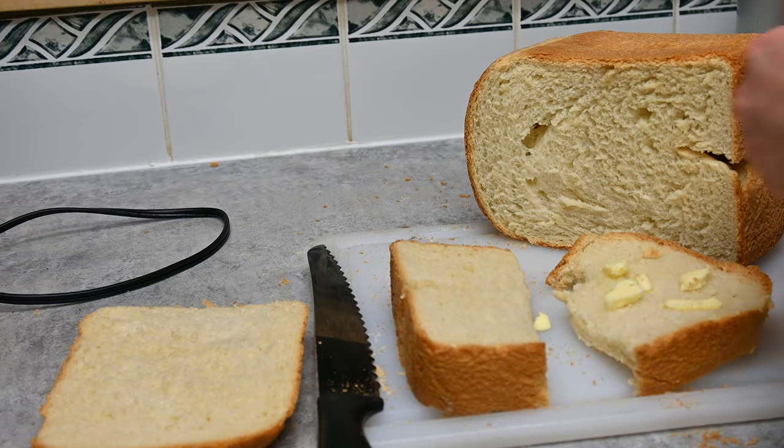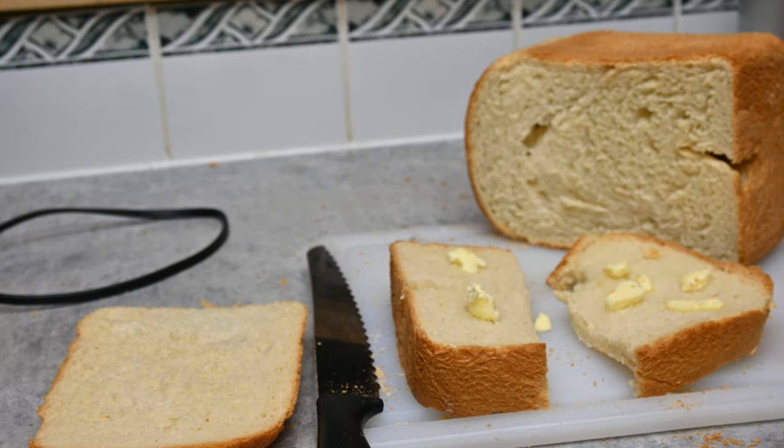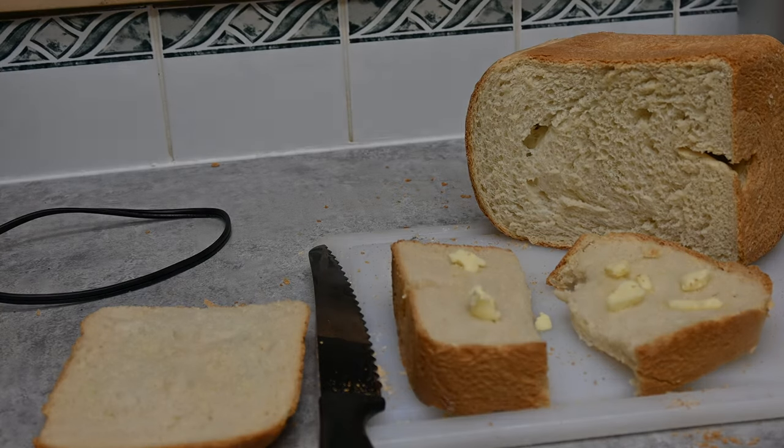Put a little butter on it — still a little too warm for it to melt in fully — and that is just good old-style white bread. That is very good bread. Hope you enjoyed the recipe today and the Hamilton Beach bread maker. Thank you so much for watching!